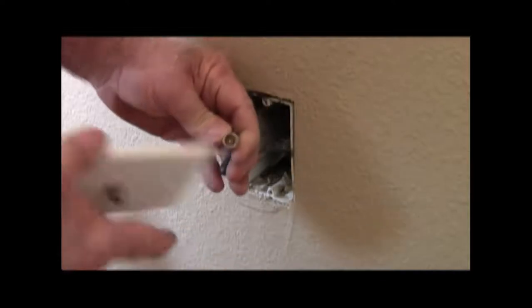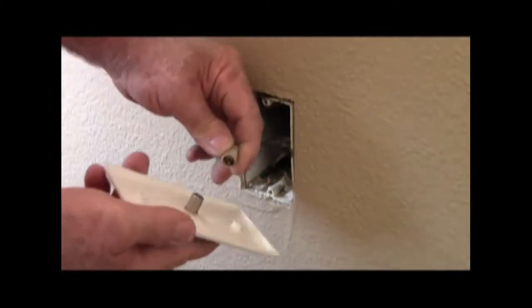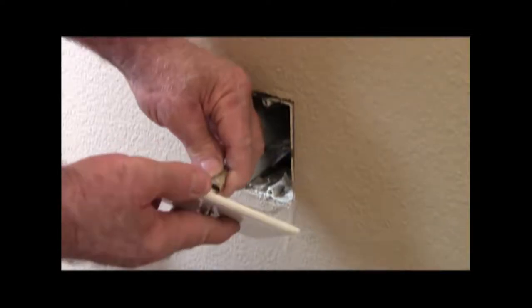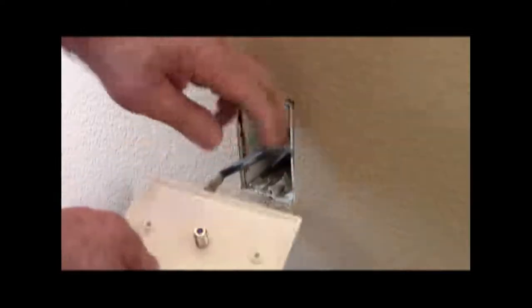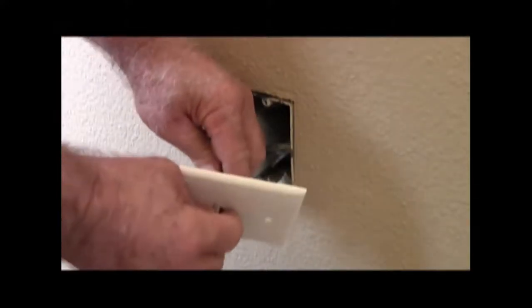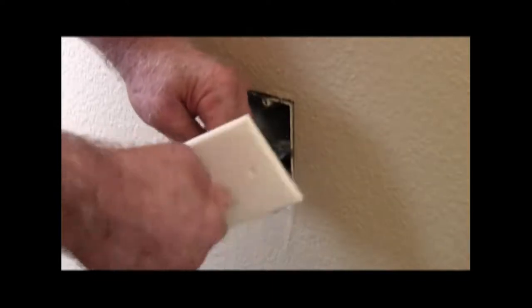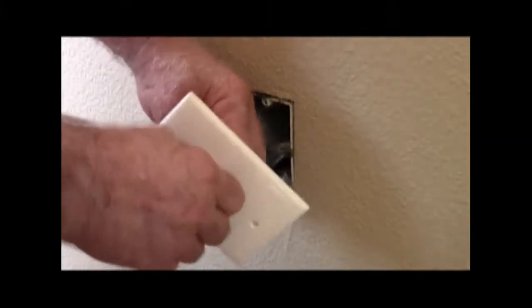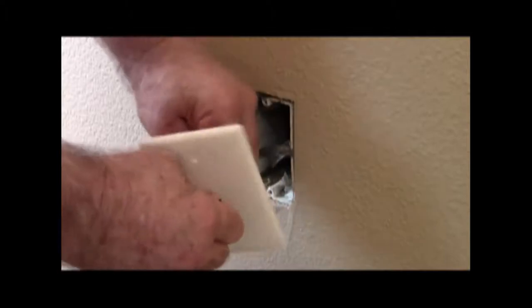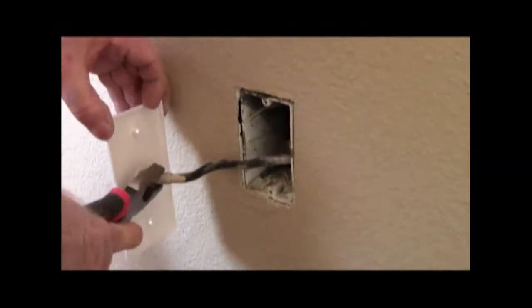The first thing is you want to make sure this copper electrode goes in nicely to the little hole in the back here. There is no up and down on this, and you do want a nice tight fit on that.